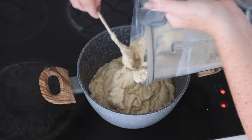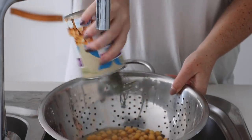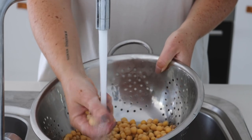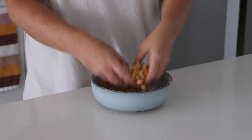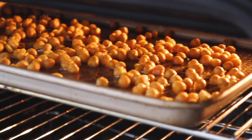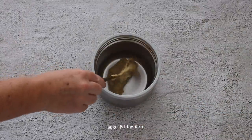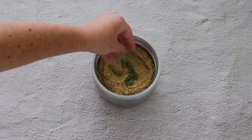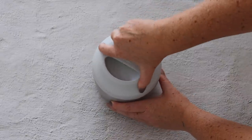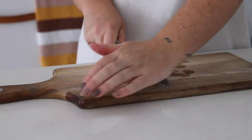I blended this all together until really nice, smooth, and very creamy. I then put it into a saucepan to heat it up, because we're going to be able to keep it hot. One of my favorite things to have with soup is crispy chickpeas — I rinsed a can of chickpeas, tossed them with olive oil and salt, and roasted them in the oven. I'm using the Mon Bento Element, which keeps food very hot or very cold. I poured in the soup with some spring onions on top, closed it tightly, and have crispy chickpeas on the side.